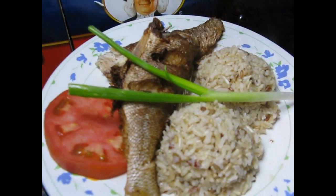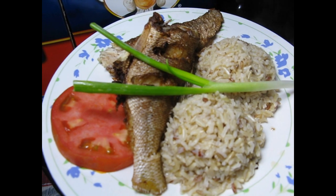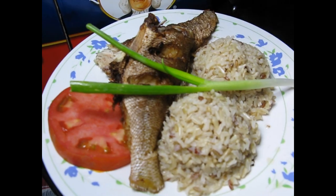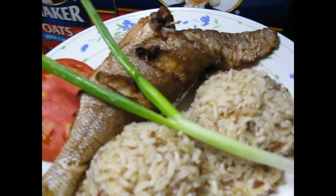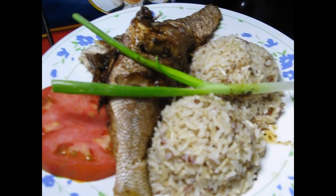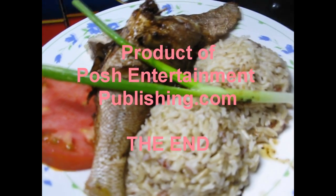This is fried fish with brown rice. I would like to thank all of you for your comments — I appreciate all the good comments that you gave me. Thank you. This is fried fish and brown rice, thank you for your comments, I really appreciate them.